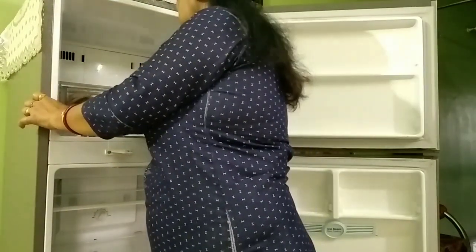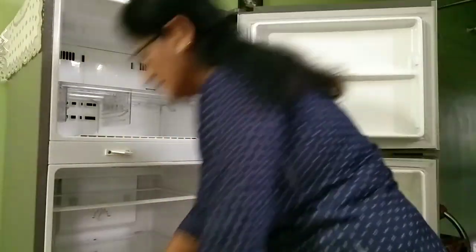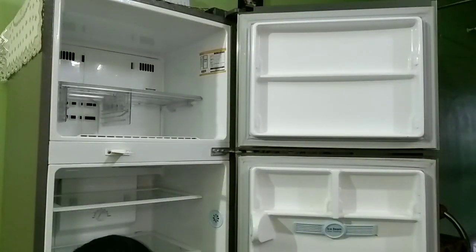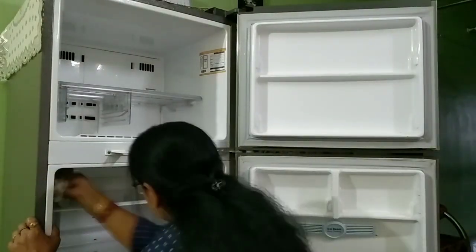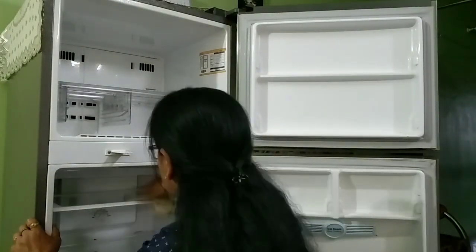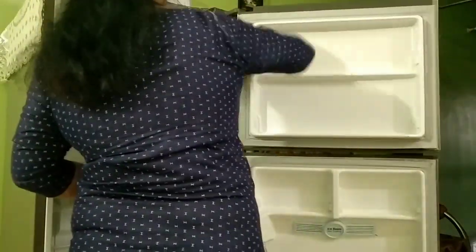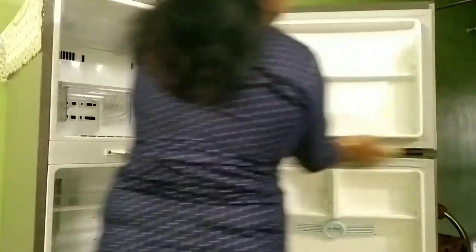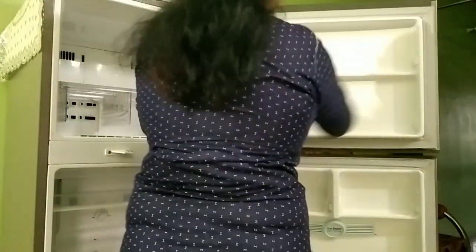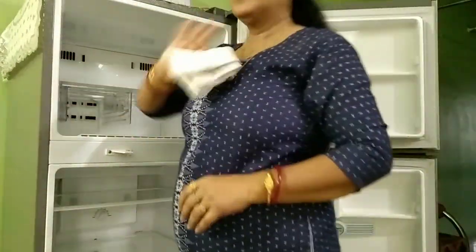I will not be able to use any liquid or liquid soap or any other water. I will not be able to use any liquid soap or water.